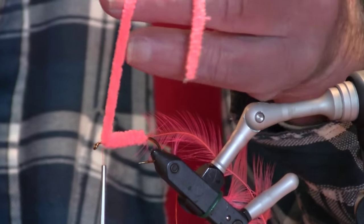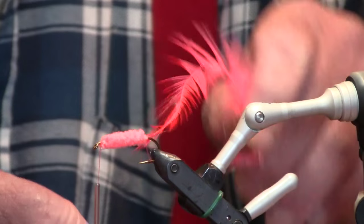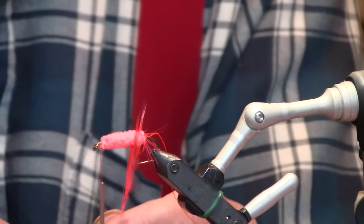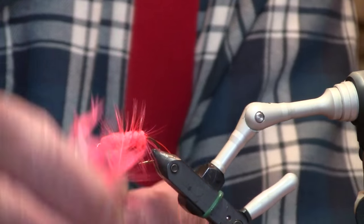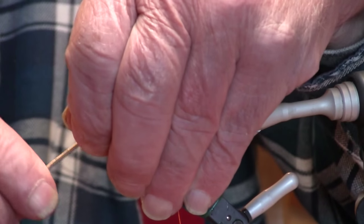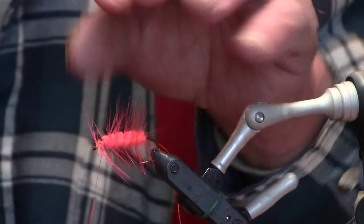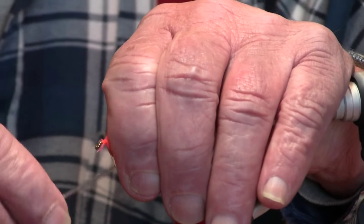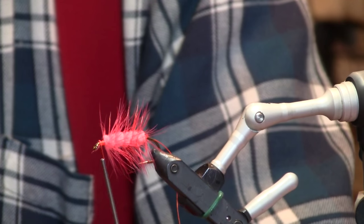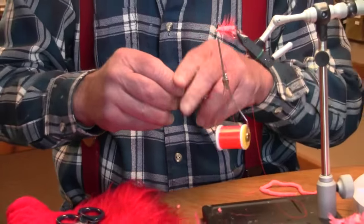Got the body wrapped off. Do you tie this in other colors besides pink? Yeah, I tie them sometimes with a hotter pink body. With those new chenilles with all the sparkle in them, it seems to be pretty effective when fishing for salmon like dogs or chums and humpies. I tie them in purple too — body purple hackle with a blue on the back — which is quite effective, really good for bull trout. And I've actually caught silvers on it down here, and a guy said he used it in Alaska and caught quite a few silvers up there.